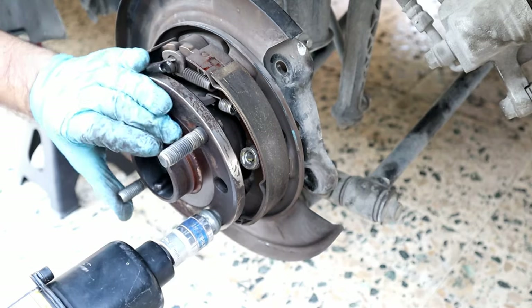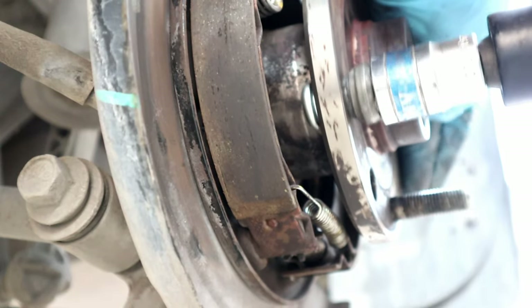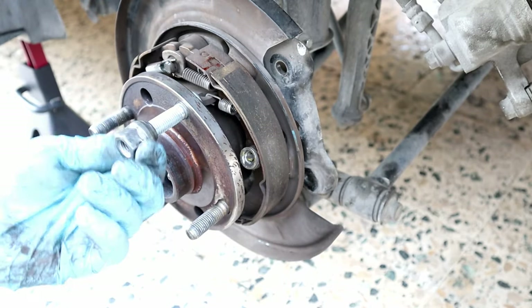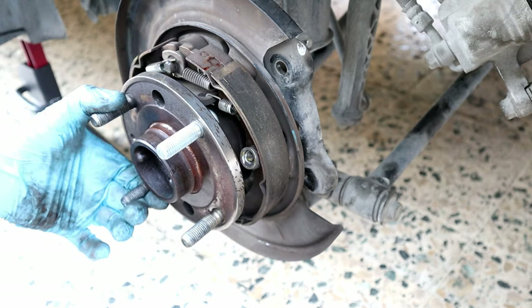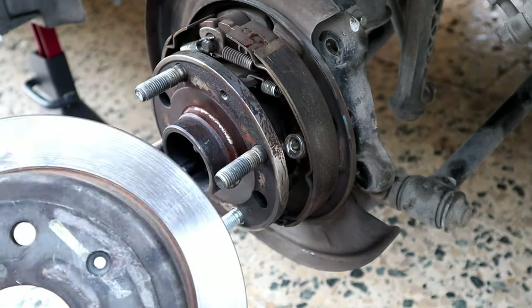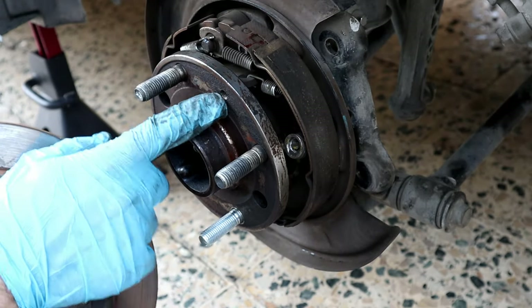The easier way is to use an impact gun. Now we put everything back — remember this hole must be aligned with this one.